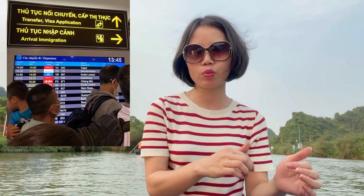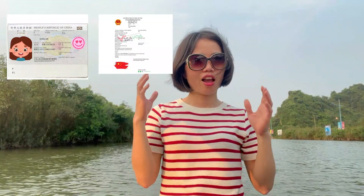There, you will submit your passport, the copy of the Vietnam e-visa, and the Vietnamese Visa Application Form. After checking your documents, they will give you a Vietnam blue slip.